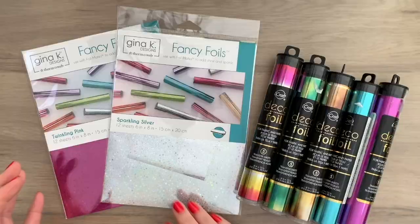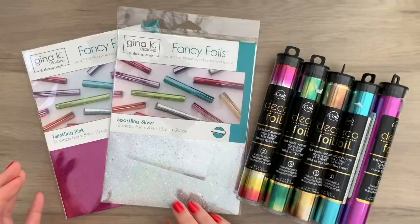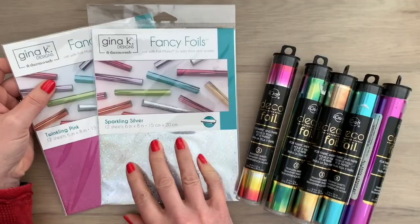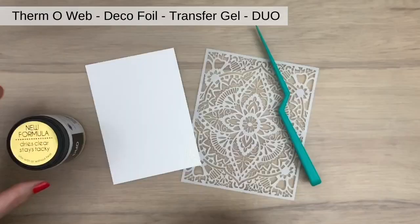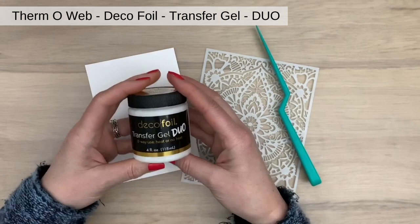I'm going to use Gina K Fancy Foils and iCraft Deco Foil. On the Fancy Foils it says you need a hot laminator, but I'm going to use it without one. The first technique is stencil and paste, and I'm going to use Deco Foil Transfer Gel Duo which doesn't need any heat. I'm going to use a Hero Arts stencil with the American Crafts palette knife.